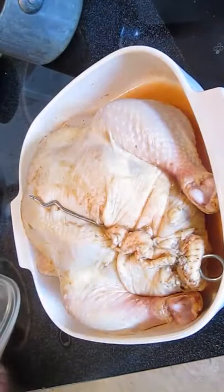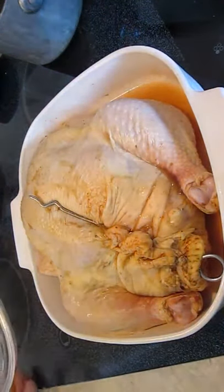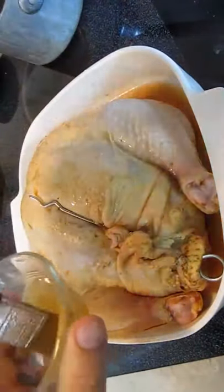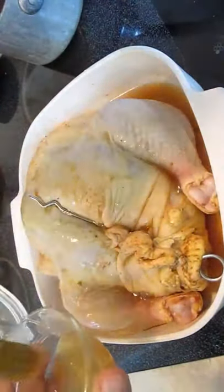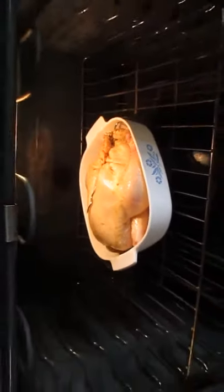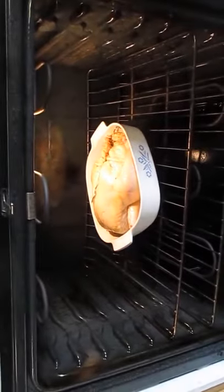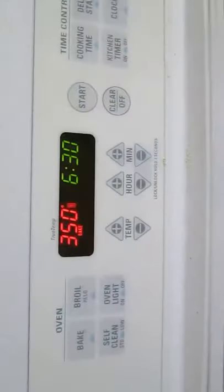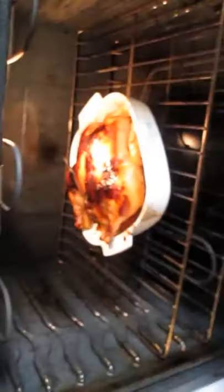And now we're ready for the 24-hour marination in the refrigerator. Twenty-four hours later, here we are again. We're going to brush this honey vinaigrette on there one last time before it goes in the oven. In she goes — we'll set the oven at 350 for an hour and a half.